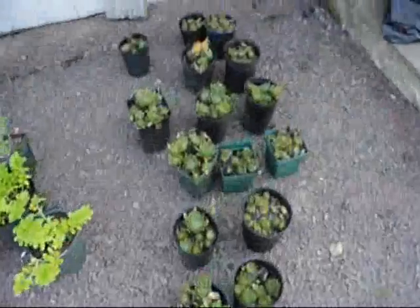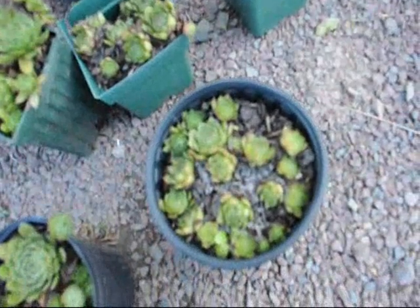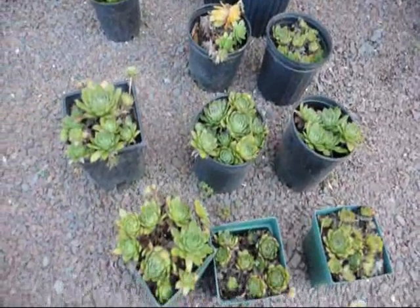And these are hens and chicks. You can take these little hens and chicks and just break them out of these things here. Carefully dig them out and just reach in and stuff them into the wall a little bit. And they will cascade out of the wall and they'll actually have a flower on them in the summer.